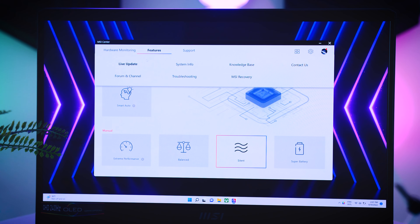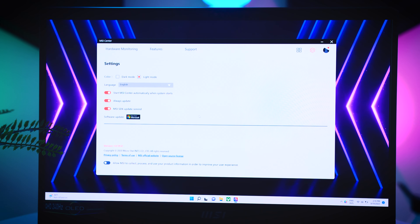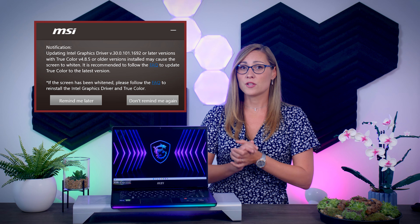My thoughts are a bit divided on the MSI software. Some parts are done really well, like the performance profiles and all the different color profiles they offer, but what I really don't like is that they have separate apps for different settings instead of one nice intuitive app. I also don't like that data collection is on by default, and that something as important as the OLED care settings is not just off by default — the software isn't even installed by default. So if you don't know where to look you might run into OLED burn-in issues much sooner than expected. There was a minor issue with color performance when this laptop first launched that made the display look washed out, but they did fix this — if you encounter it, reinstalling the Intel graphics drivers should fix it.